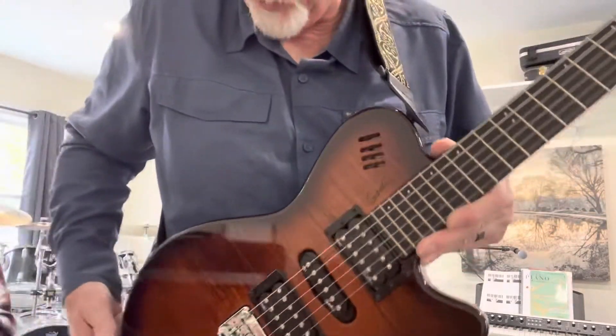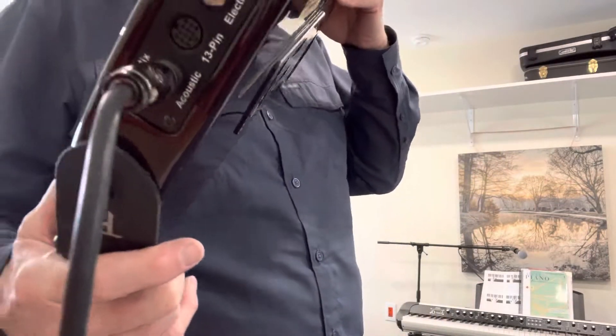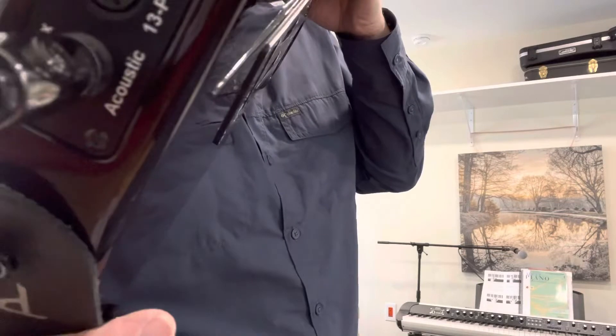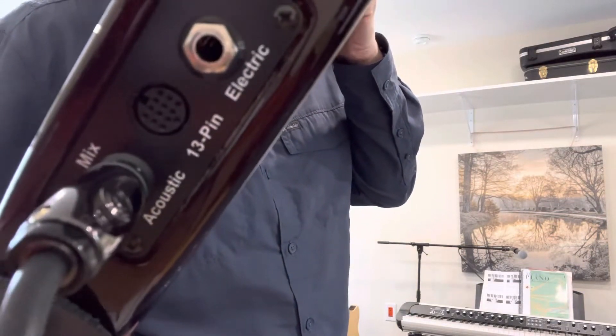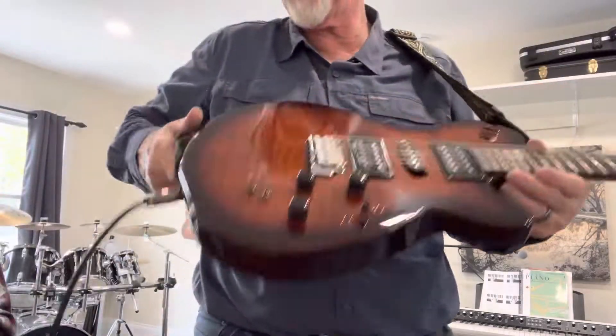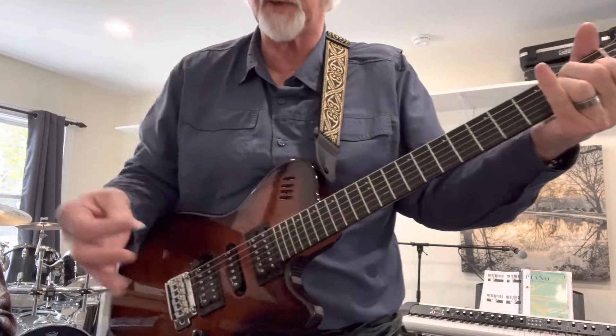The other thing with this guitar, like my Multiac, is it has a MIDI pickup in it. You can see it hopefully right about there, next to the other one. This has a MIDI pickup — I can play this through my synthesizer and make it sound like any instrument I want, and I'll do that in a second.